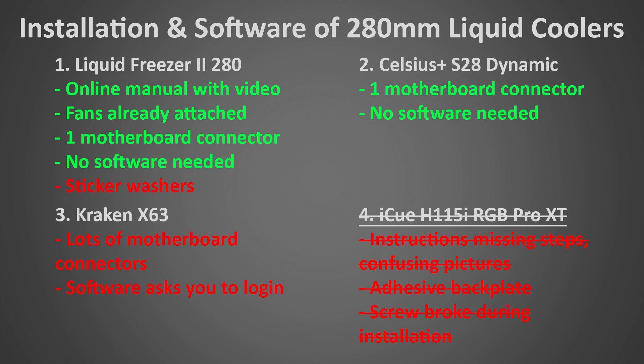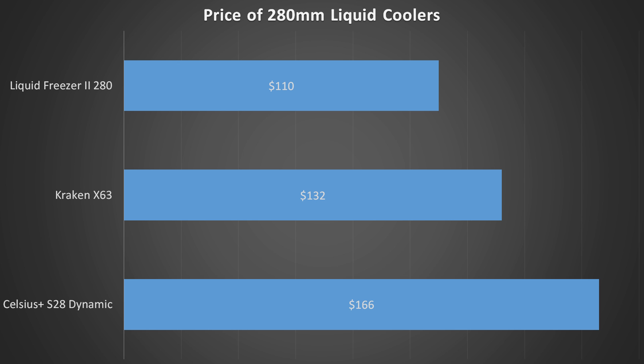Now let's look at the price of the remaining competitors. The Liquid Freezer is the cheapest, coming in at only $110 — a very impressive price for all the features and performance you get. Second is the Kraken X63 at a more average price of $132, which is the normal price for most 280mm liquid coolers and not bad at all, especially considering its top-tier performance. In third is the Celsius Plus S28 Dynamic at $166 — a lot more than the Kraken, and considering it can't quite match the Kraken's performance and doesn't look as good, the value just isn't there. So I'm going to eliminate the Celsius Plus for not providing enough value compared to the better coolers at its higher price point.